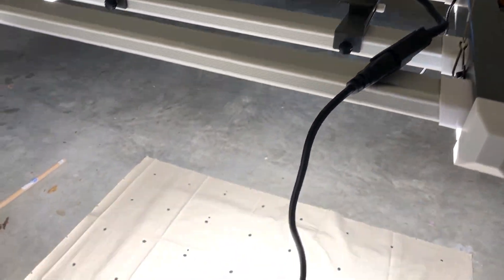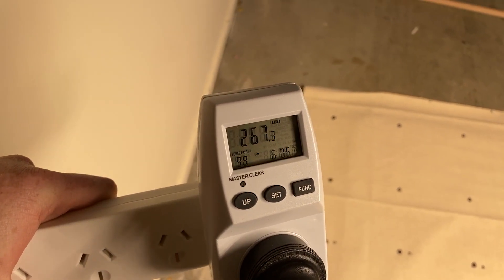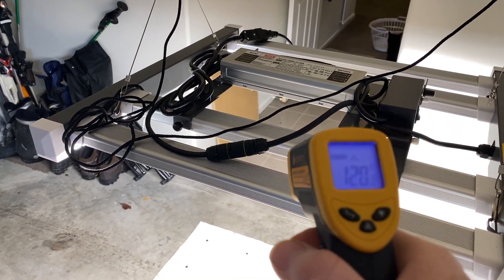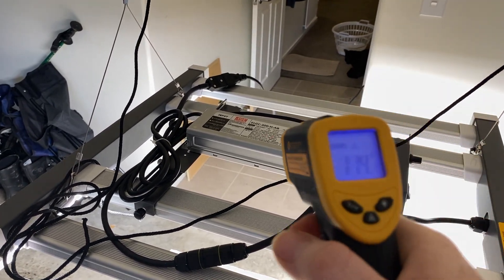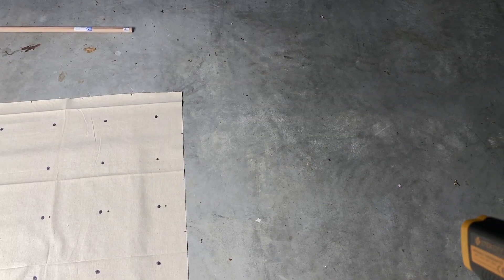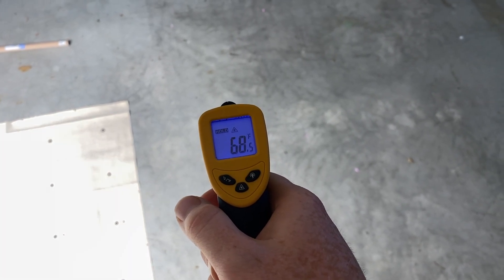After 30 minutes of being powered on, the power draw from the wall is 267 watts. The temperature of the back of one of the LED strips is 120 degrees Fahrenheit, and the back of the power supply is 114 degrees Fahrenheit. As a point of comparison, the ambient temperature of the garage I'm in is 68 degrees Fahrenheit.